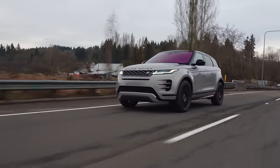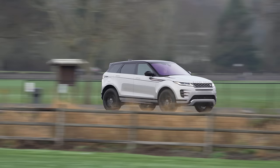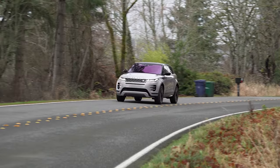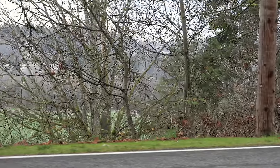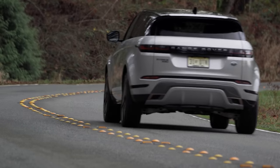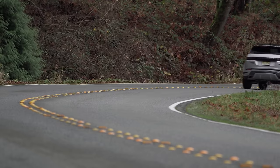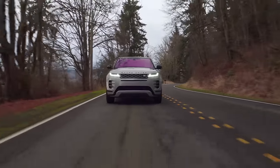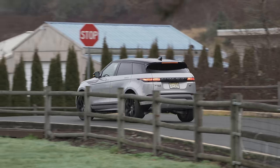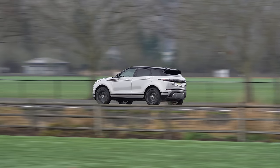Around town, the Evoque is quite comfortable. The optional adaptive suspension does a good job of soaking up road irregularities in Comfort mode while also giving a proper, firmer feel in Dynamic mode. The dampers adjust every 100 milliseconds based on sensor inputs, and they do a great job. Like many modern cars, the Evoque vectors torque using a braking system — it'll apply a little brake to the inside wheel to assist with corner rotation, reducing oversteer and giving a confident feel in the corners. Unfortunately, starting from a stop doesn't feel quite as confident.